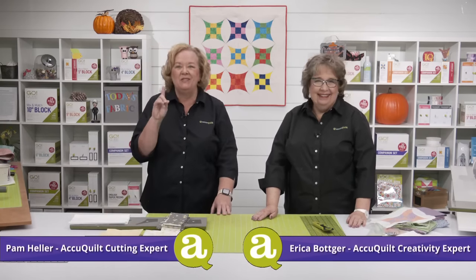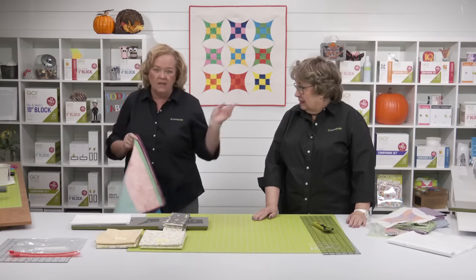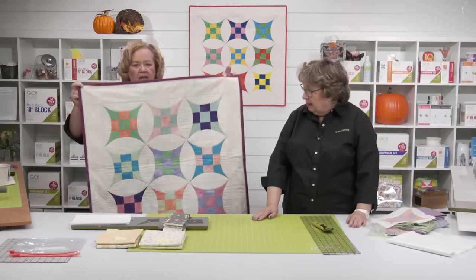Hi quilters. I'm Pam Heller, AccuQuilt's cutting expert. And I'm Erica Botger, AccuQuilt's creativity expert. This is the last one of the year, and the one I'm probably the most excited about. It is part one of the 2023 AQS AccuQuilt Along series. We're going to be making the Go Dart Around the Glorified Nine Patch throw quilt today, and we're going to show you how to cut and organize your pieces. We have a sample back there and here's a sample as well.